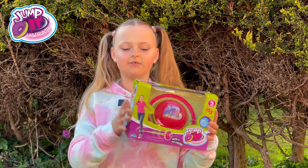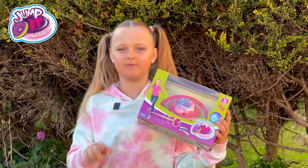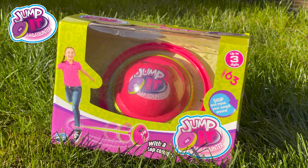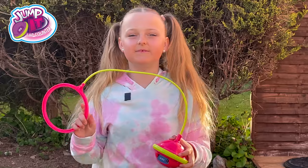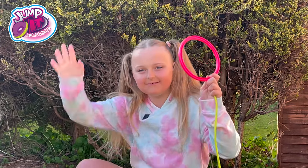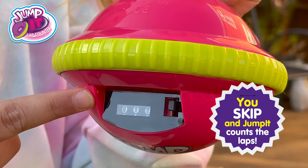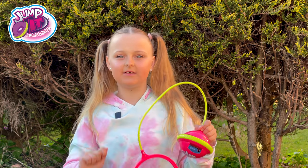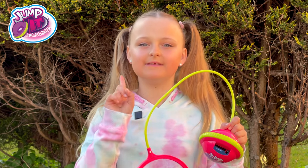Hi guys, today we've got a JumpIt lap counter from Character Toys, and I'm so excited to challenge people to a skipping and jumping competition. It isn't called a lap counter for nothing — it will count how many laps you do, and whoever does the most wins. This goes on your ankle, and this is the amazing lap counter. It's a great way to get outdoors, be active, and mostly have fun, but you can also use it indoors as long as you have enough space.